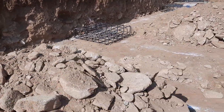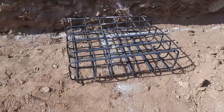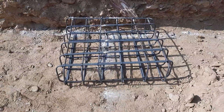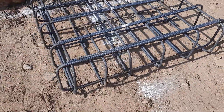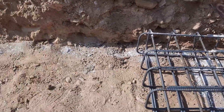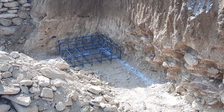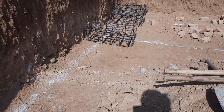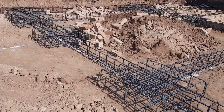The bearing capacity of the soil is normal, so therefore — as you can see — they provided double mesh. They used Grade 40 steel rods here, which is normally used for residential buildings.